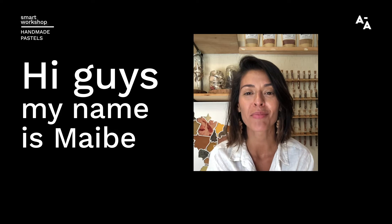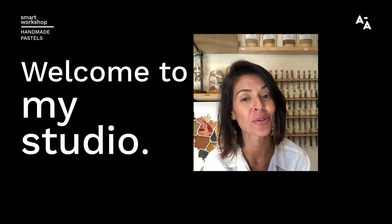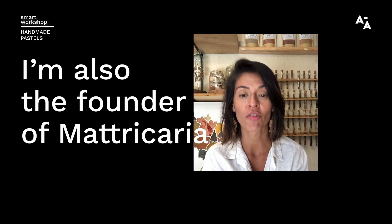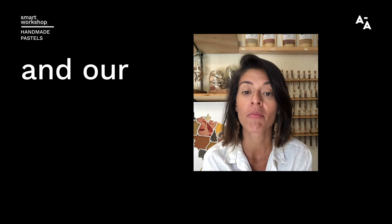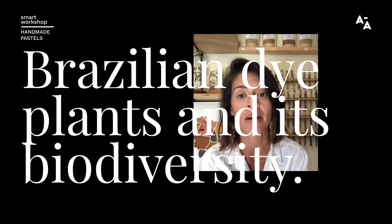Hi guys, my name is Maibi. I'm a Brazilian natural dyer and artist. Welcome to my studio. I'm also the founder of the Matricária project, and our major research is about the potential of Brazilian dye plants and its biodiversity.